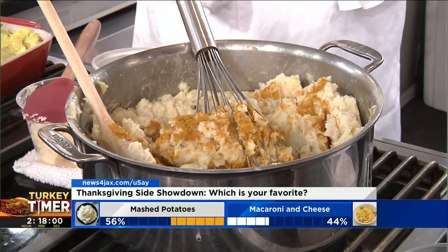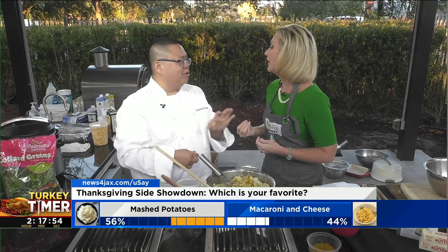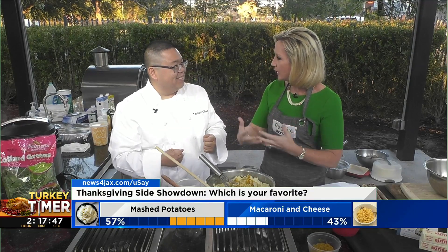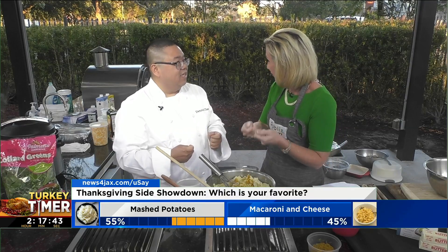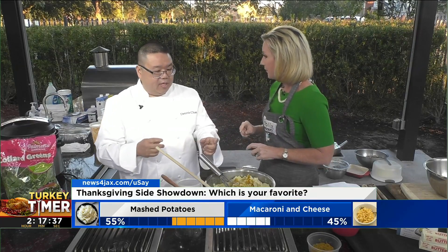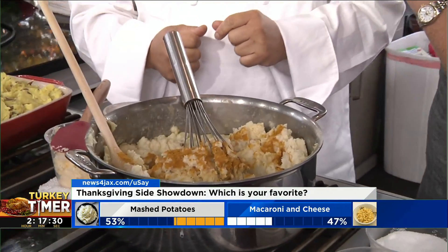How much cream did you add? I usually add milk just to save on the calories, but the cream really adds that flavor. Add a little bit less cream than milk and it's got a nice richness to it. Should you add the cream right before serving, or can you make it in the morning and wait a couple hours? Mash it and then serve it. Keep your cream warm and add it at the last minute — that way it won't cool down your potatoes.